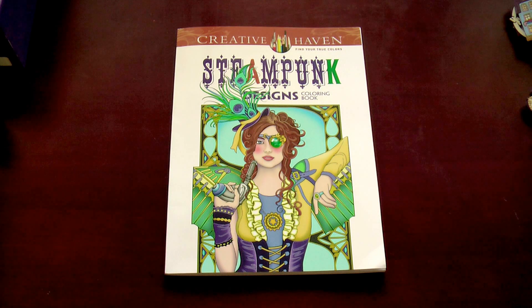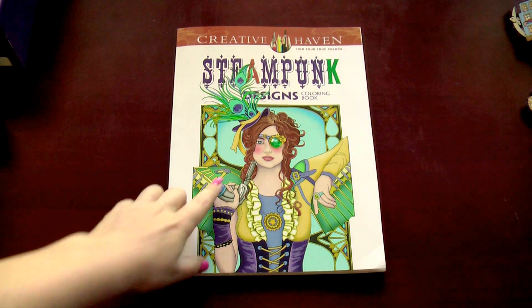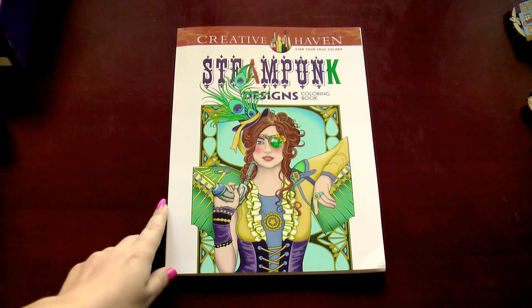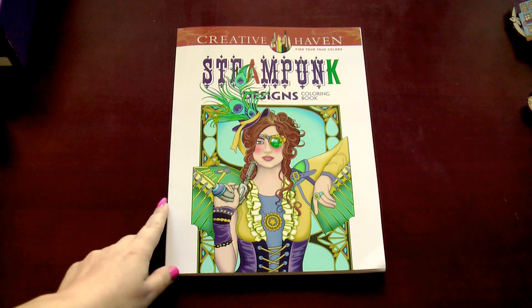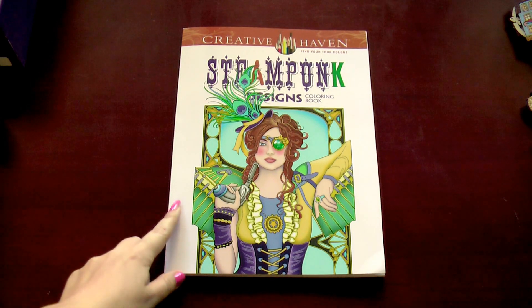I'm also in love with these pictures because you have a lot of possibilities — many possibilities to color different skin tones, hair, and also a lot of metallic parts. I think that I need a lot of practice for both of these skills.